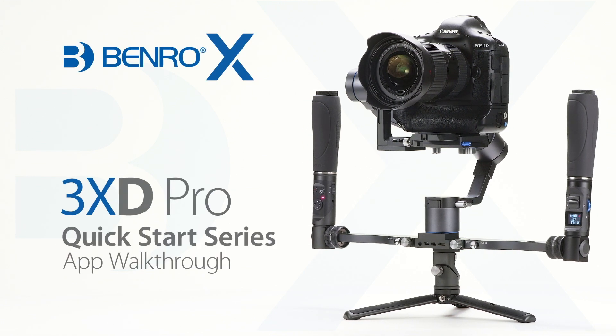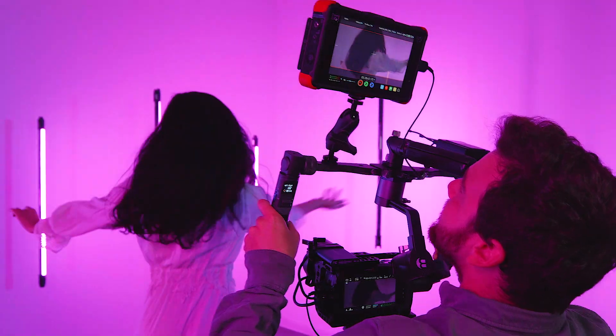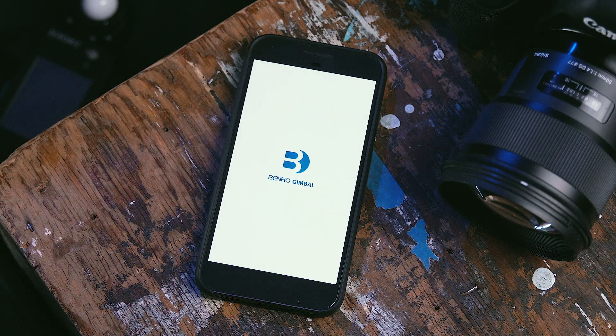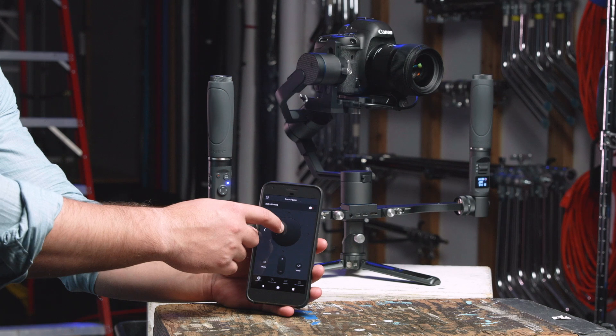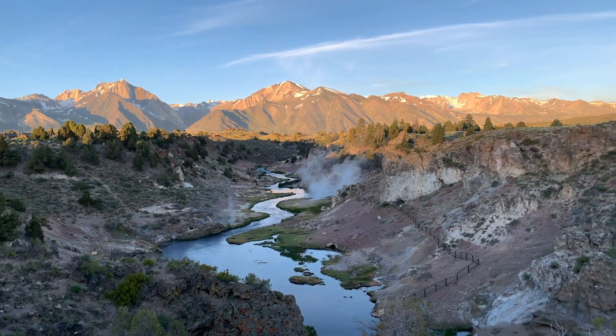Hello, and welcome to this quick start video on the Benro X-Series 3XD Pro Stabilizer. In this short video, we'll walk you through the Benro Mobile application, calibrating your gimbal, adjusting parameter settings, and show you how it can help you create dynamic imagery using your X-Series Stabilizer.